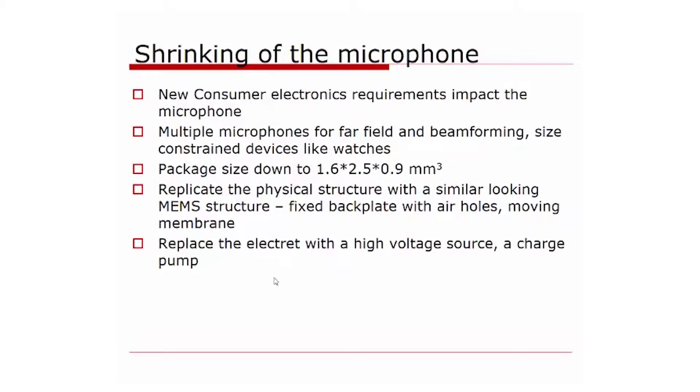We have a fixed backplate with air holes and a moving membrane, and the capacitance between these two parts is what we measure — just as in the original 1961 invention. The only thing we don't have is electret material, so we need to replace it with a high-voltage source: a charge pump.